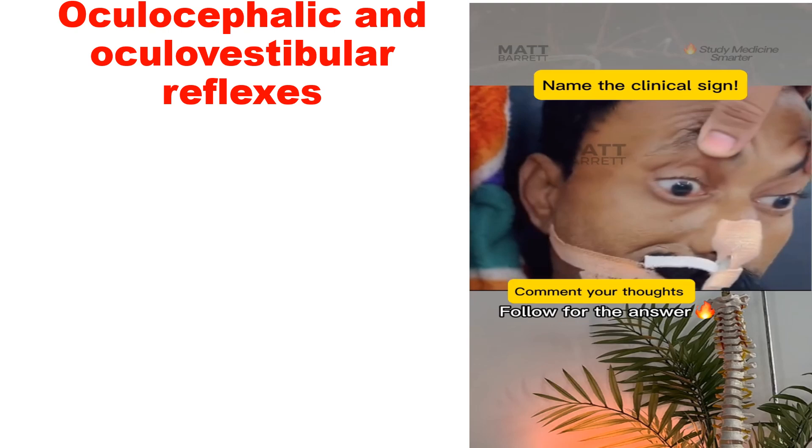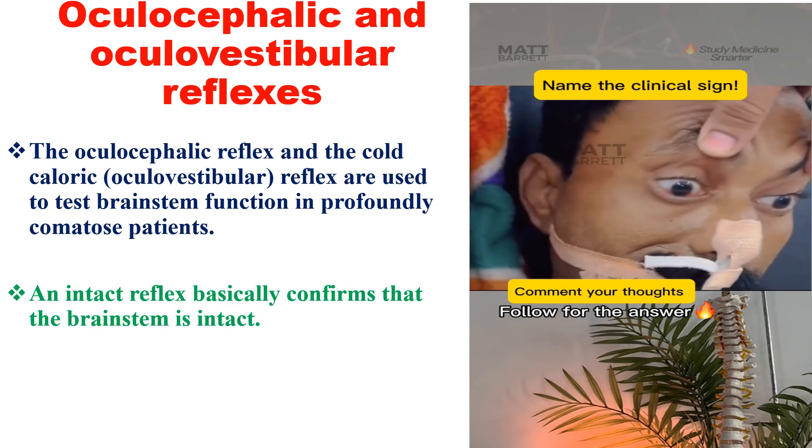The oculocephalic reflex and the cold caloric, or oculovestibular reflex, are used to test brain stem function in comatose patients. An intact reflex basically confirms that the brain stem is intact. Involved are all the oculo-motor nerves as well as the 8th nerve.